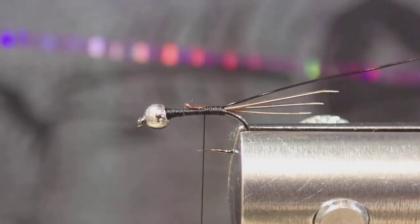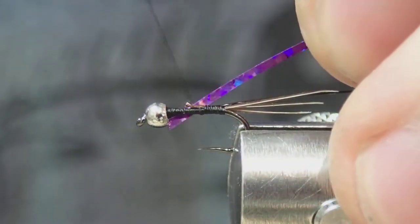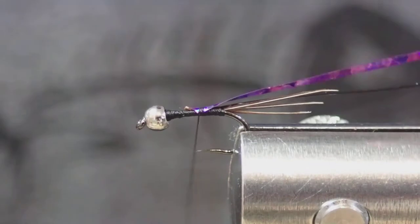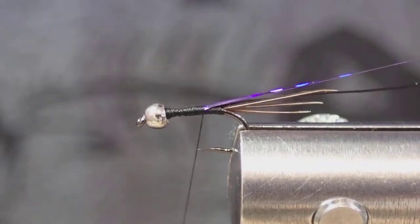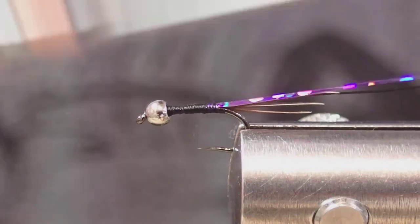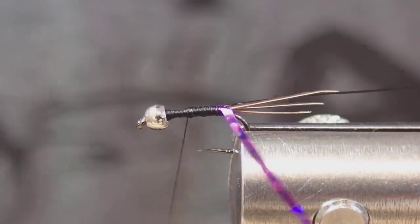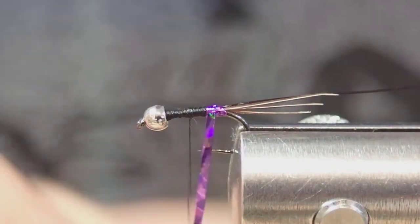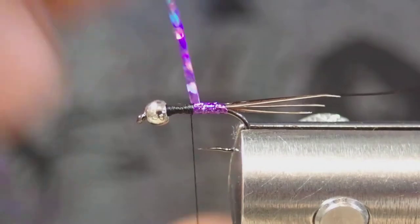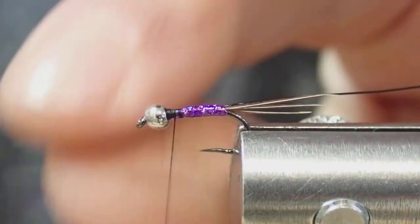Now I'm going to tie in the body — some purple holographic tinsel, medium. I'll lay that down there across that upper third of the body and then wrap back. That just builds up a very slight taper. I'm going to add a couple more wraps just at the top of the abdomen to build up that taper a little more — it's very subtle. And wrap that tinsel up, tie it off in the thorax area.